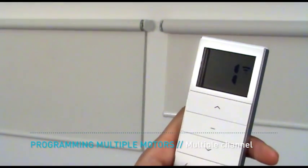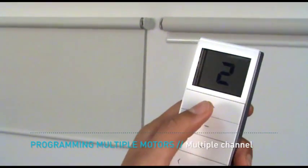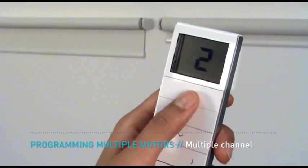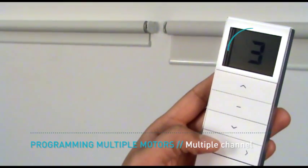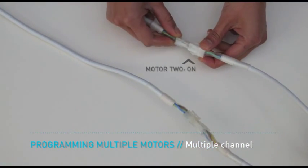Multiple motors can be programmed on different channels using a multi-channel remote. After the first motor has been programmed, select a new channel on which you would like to program a second motor. Ensure the second motor is switched on.